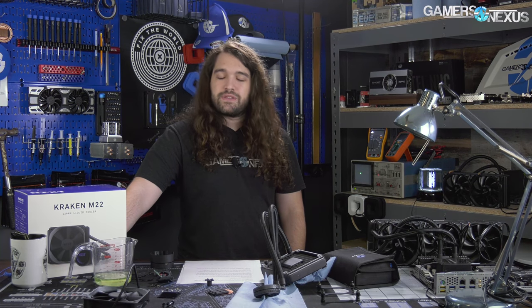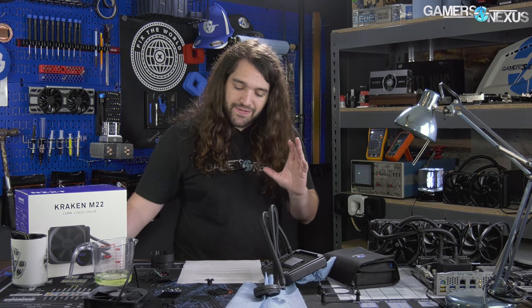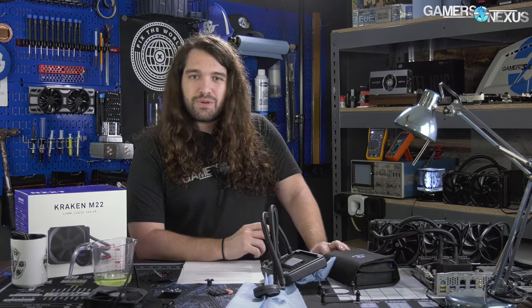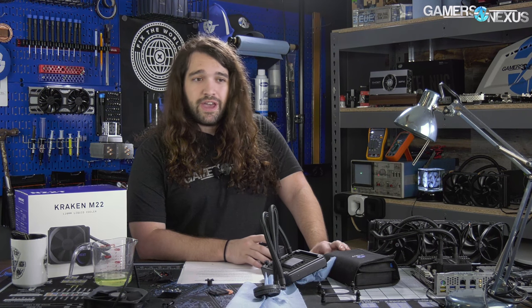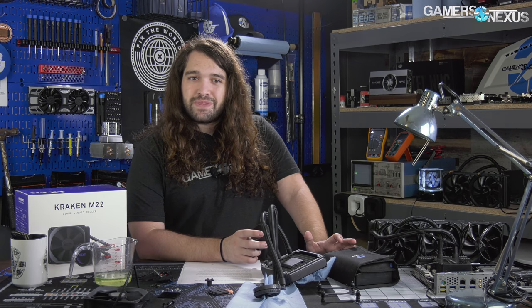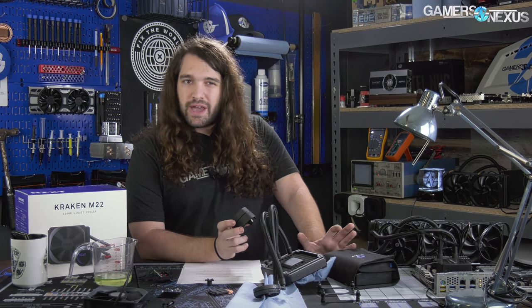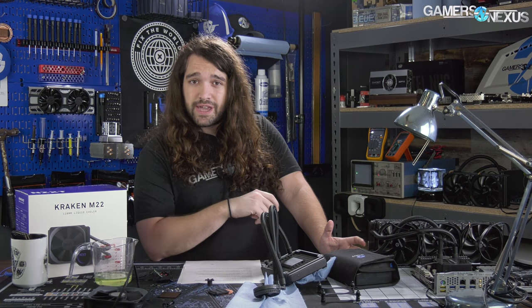You could also go air at that price and do pretty well, but there are valid reasons to get a 120. So if you need a 120 and you don't care about the lights, skip the M22. If you don't need a 120 and you do care about the lights, get something better at $90 — like a 240 from EVGA or Corsair. The LEDs aren't nearly as impressive with those two as the NZXT option, so get the NZXT X42.